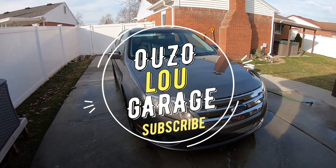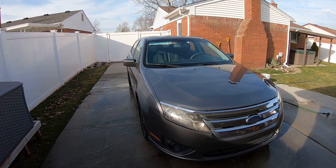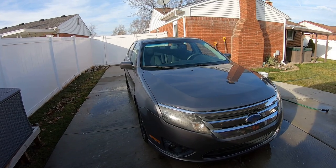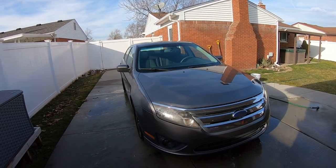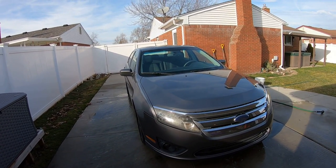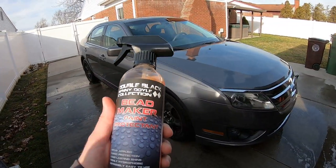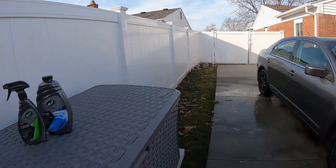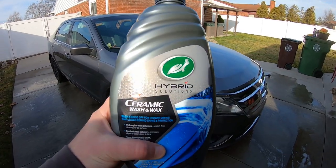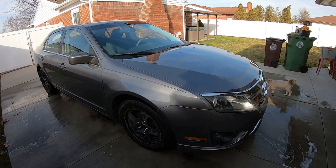Hi guys, welcome back to the channel. I'm gonna make a quick video. If you guys saw the video with the update on the Turtle Wax ceramic spray coating, what I did end up doing is I used their ceramic wash and wax after I washed it with the regular soap to see how it was beading. Hopefully you guys check out that video - I have a link so you can watch it after this one.